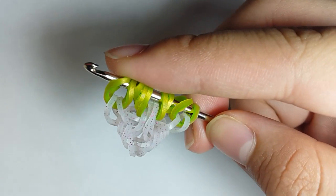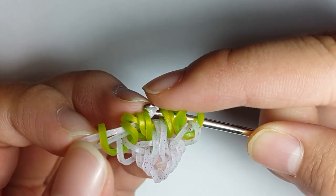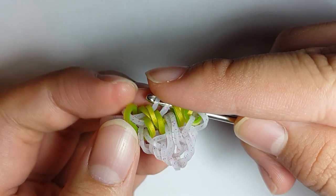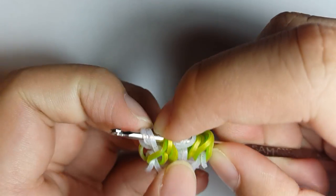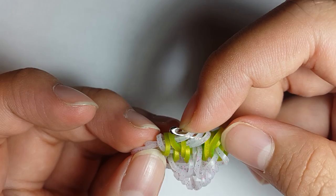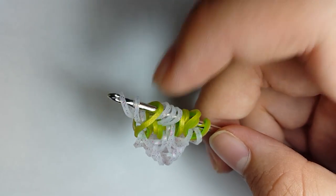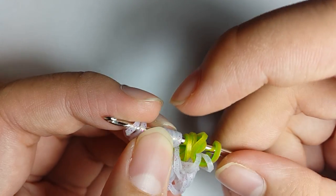Grab a Pink Ice Glitter band and pull it through the first five loops. Skip loop one, grab loops two and three, and reclaim the outermost loop. Then grab another band, pull it through the first four loops, and reclaim the outermost three loops. Grab another band, pull it through the first four loops, and reclaim the second and fourth loop. And for the last band on this side, pull it through the first three loops and reclaim the outermost loop.